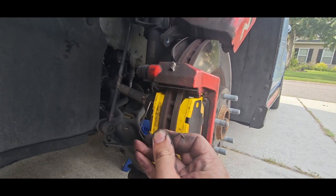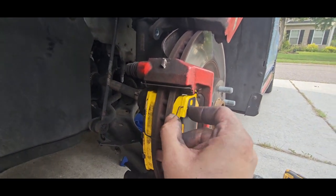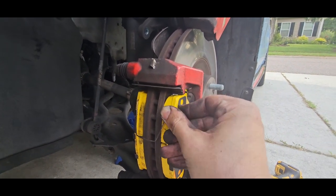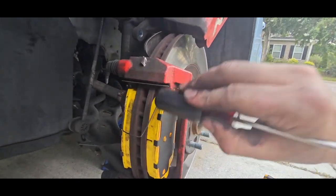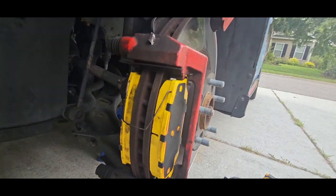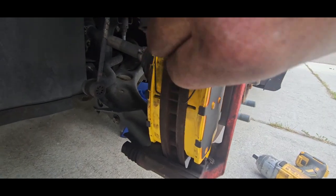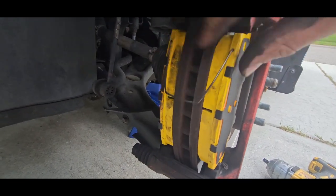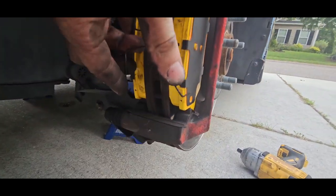Next we're going to take out the little wire and stick it back inside the provided holes on your brake pads. I want to get that little guy all the way up in there. Mine's going to fight me a bit, but you may need a pair of pliers — just kind of wiggle it around. There it goes; get it all the way back up in there. We're going to go ahead and do the same thing on the bottom one as well.